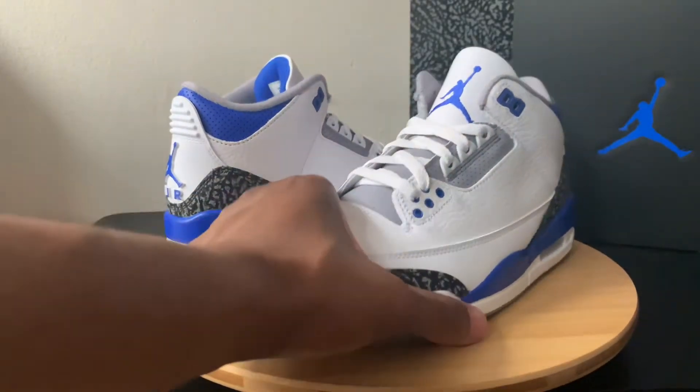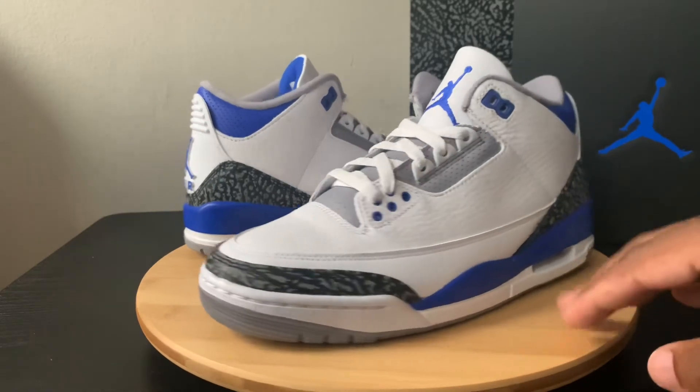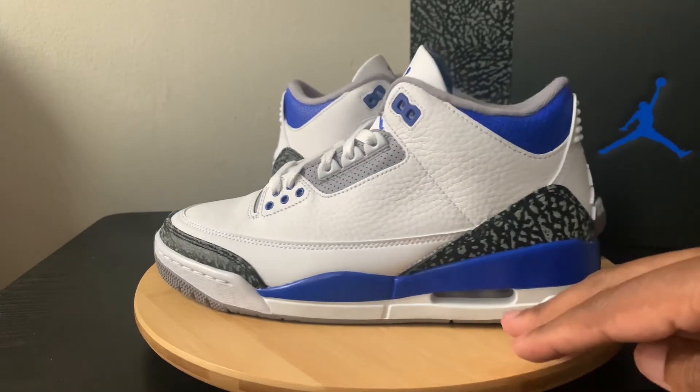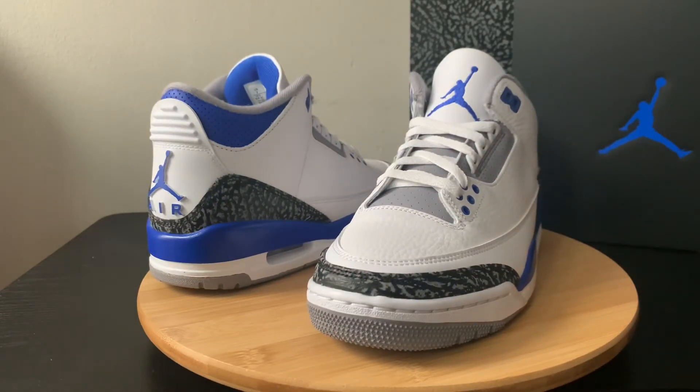And there we have it — the updated threes. As you can see with the box, it's coming with a three resemblance box, as they're doing special boxes for a lot of the releases now. The Air Jordan 3 Sport Royals, super clean in hand. If you get a chance, definitely go for these. Appreciate everything, guys. Until next time, peace out.